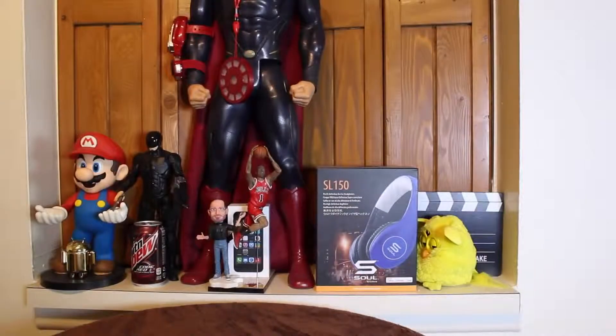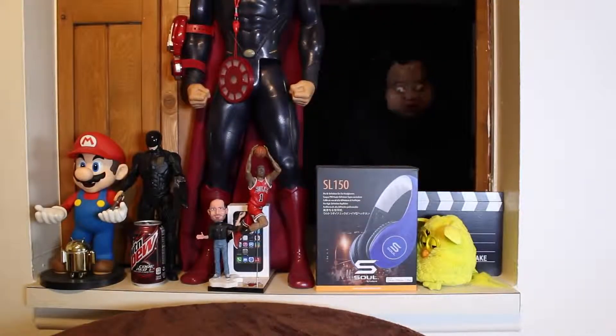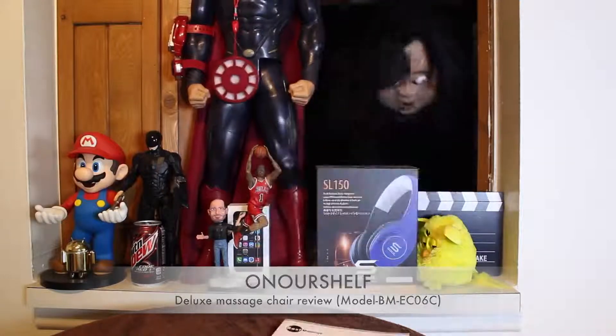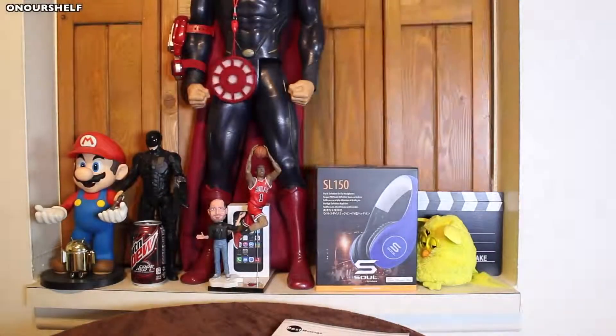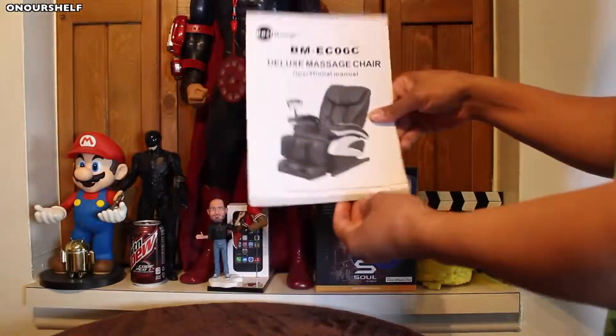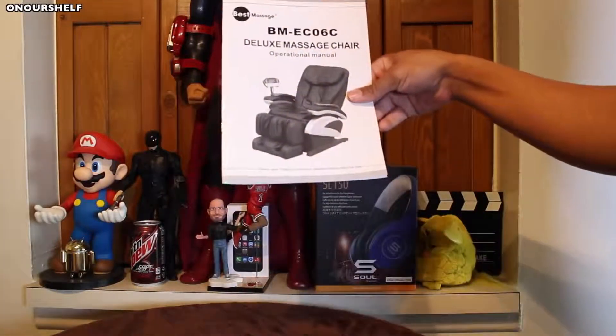Welcome to On Our Shelf. Let's see what Bartholomew has for us today. We have the Best Massage Deluxe Massage Chair, model BMEC06C.